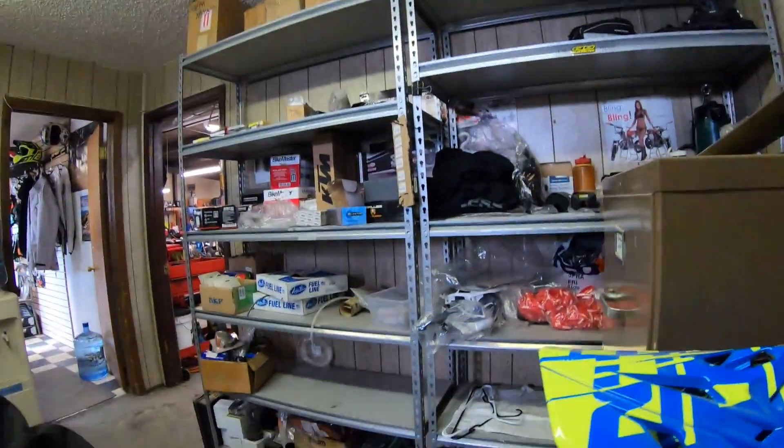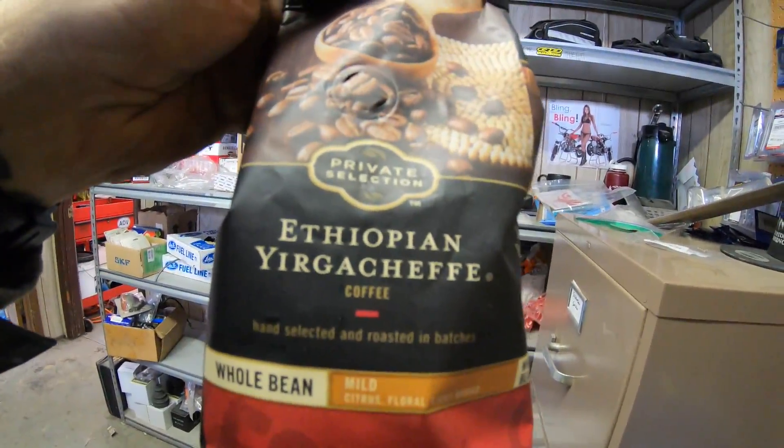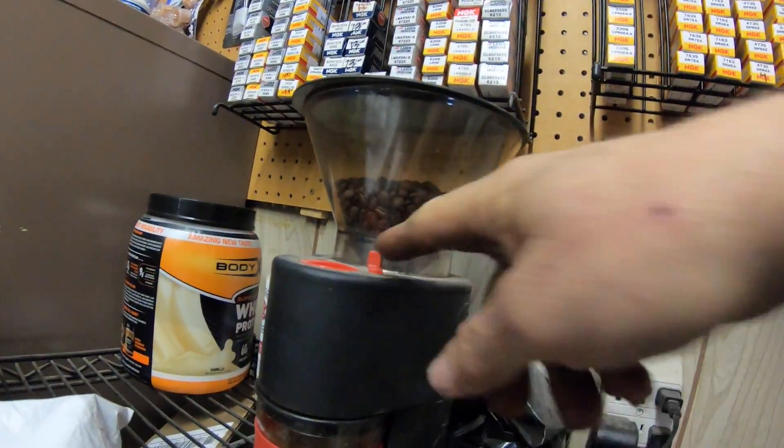We're going to switch up the coffee today and go with some Ethiopian Yirgacheffe, freshly ground.